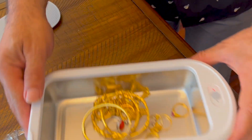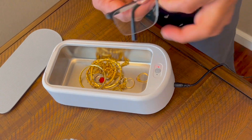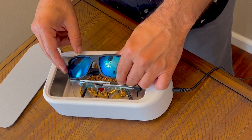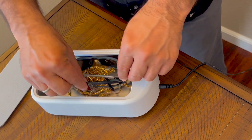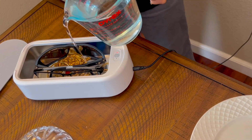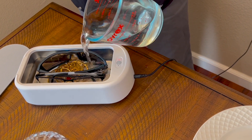You can even put glasses in there, and sunglasses too. Let's see — this pair of sunglasses is a little bit big. Good, it filled up alright. Now all I have to do is put water in it, fill it up to the top.